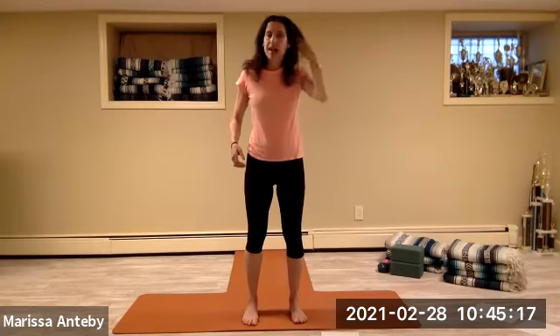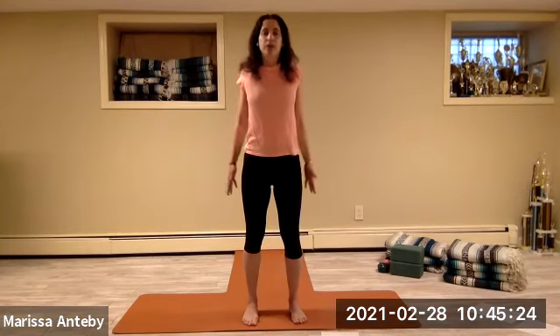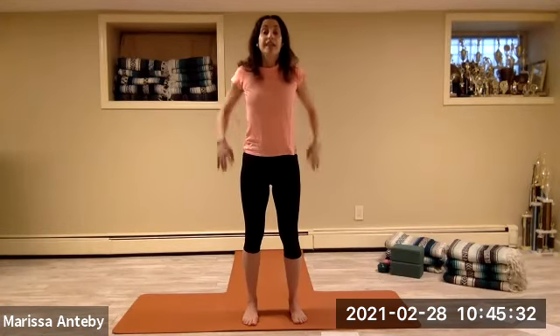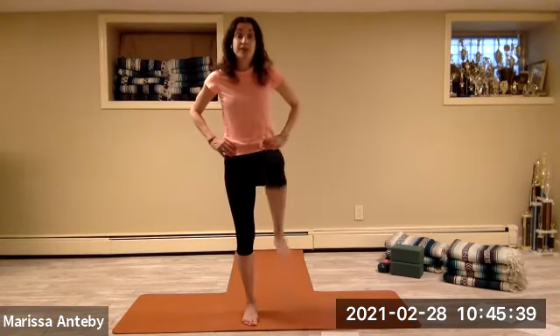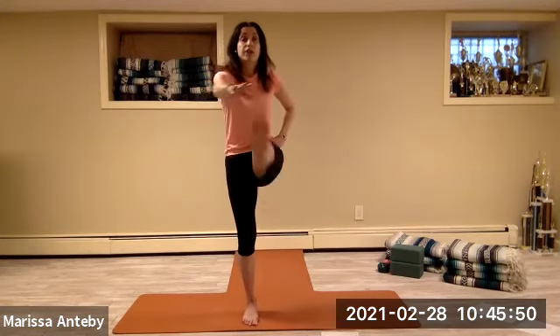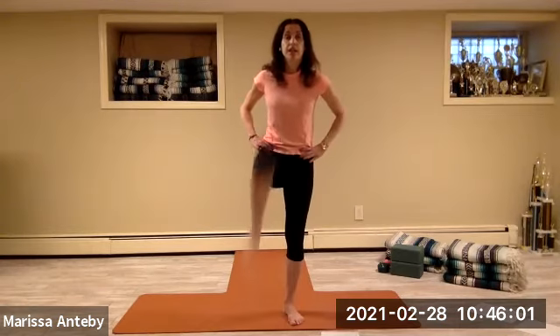Hands to the hips, come all the way up — turn the toes forward. Heel toe the feet to come under the hip. Take your hands down by your side. Lift your shoulders up, back, and down — three more times. Take the hands to the hips, lift the right knee up and down, then the right leg straight out with the left hand and down — three more times. Do it the left knee, then the left straight leg with the right arm — three more times.